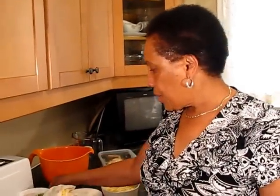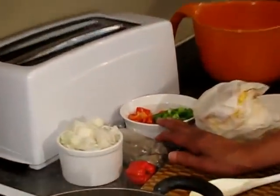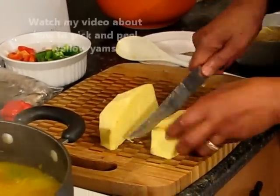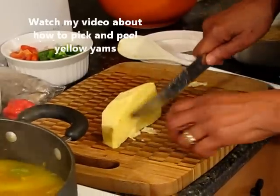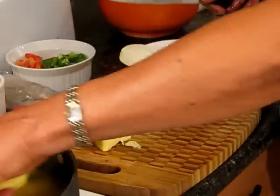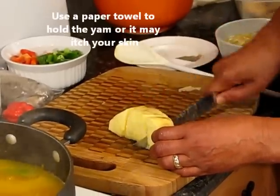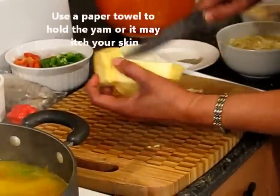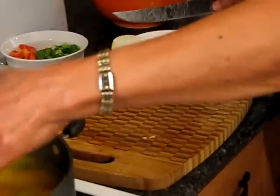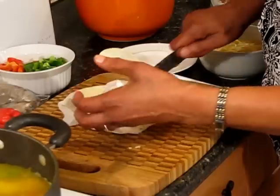Then I'll add all the other stuff like the onion and all the seasoning, as we call them. I'm going to cut this piece of yam into probably about six pieces — three pieces each side. I have more yam, so I've added another piece of yam.